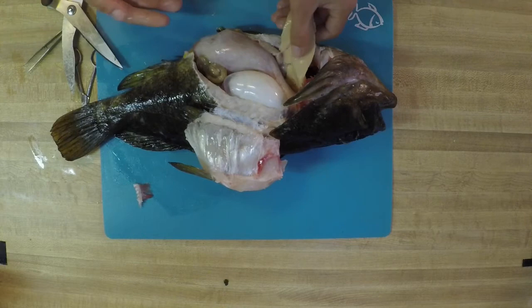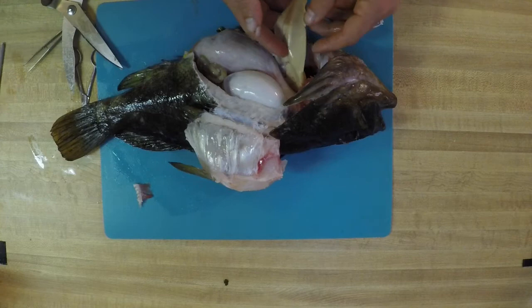The swim bladder can also be known as a gas bladder — those are synonymous with each other. This is our part of our liver. They have a three-lobe liver. Livers are a very vital organ for lots of different creatures. Livers are actually part of the blood filtration — they help make sure that fish is very healthy and has very clean blood going through the body. The same thing happens in humans too — our livers help to clean out our blood system and keep us very healthy.